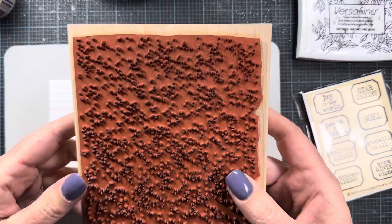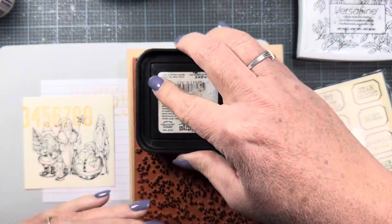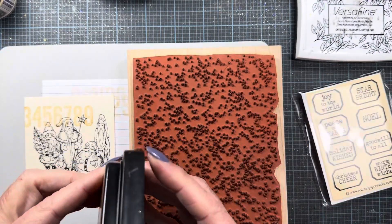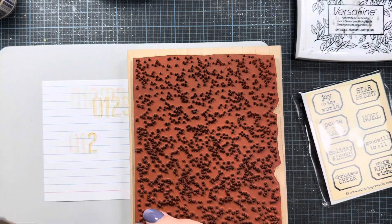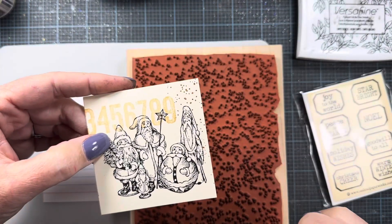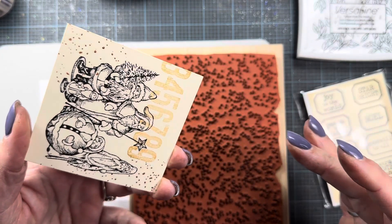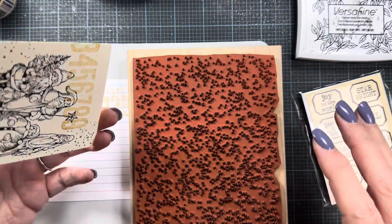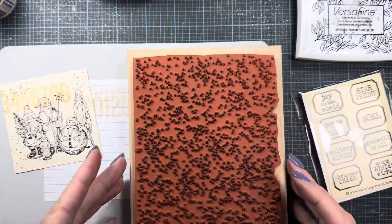Let's use that Speckled stamp — I'll show you how I like to use it. Since it's so large and on a wood block it makes it a little unwieldy if you want to stamp just a small area. I just put some ink on there, then hold my stamp panel in my hand and touch it to the inked stamp, so I'm able to add speckles just where I want them — as opposed to having to flip the large stamp over onto the whole project. Plenty of speckles — I think that's fun.